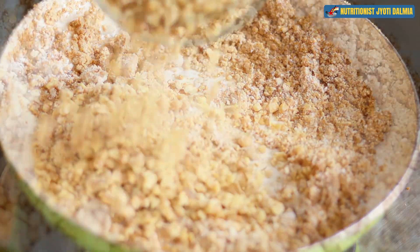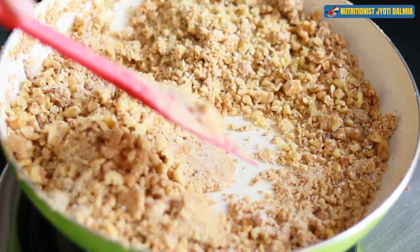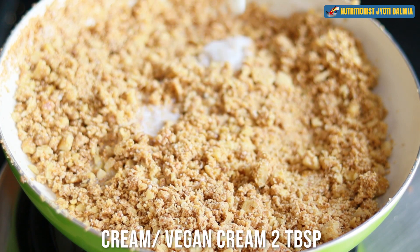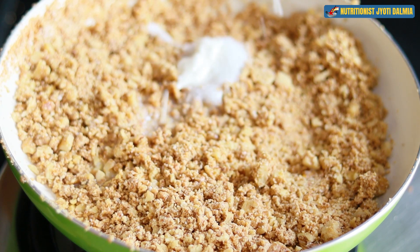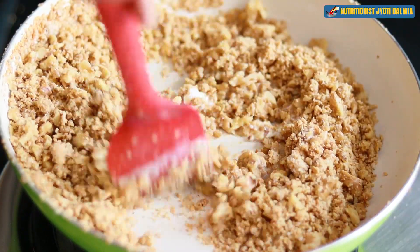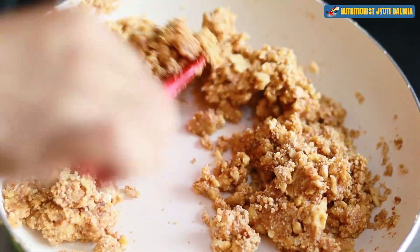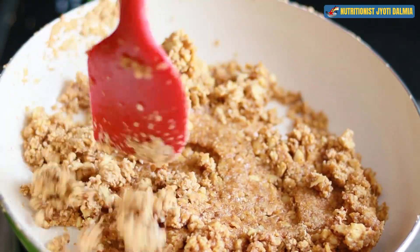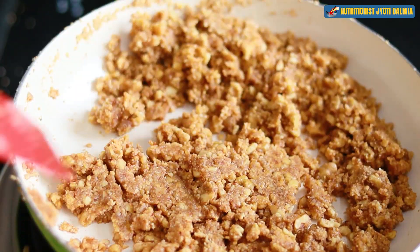Now I am dropping in those crushed, chopped walnuts. I have kept some aside because I am going to sprinkle them on top. Give it a magic mix, and now I am adding some cream. You can add vegan cream as well, or almond milk if you prefer. Give it a magic mix — we want the mixture to become a sticky type of mixture, and the cream will help in the binding. See, it's taken a beautiful color.